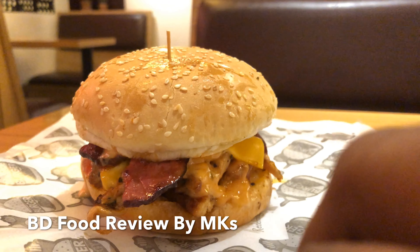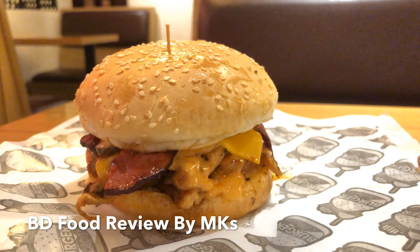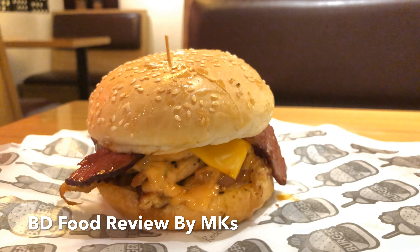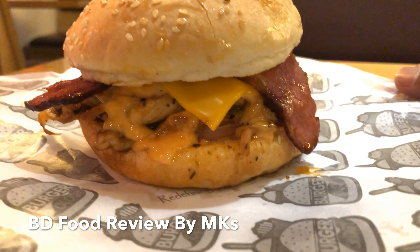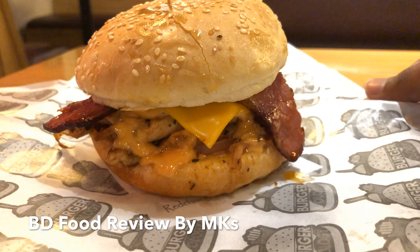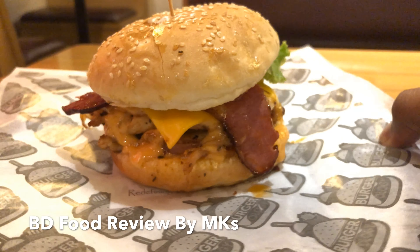Burger Lodge restaurant has 2 branches. It has a very nice decoration, the customer service is the best, and the interior is very good.